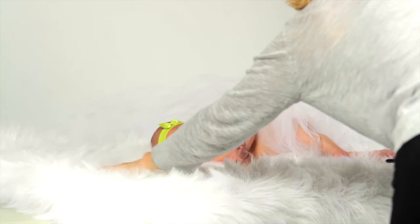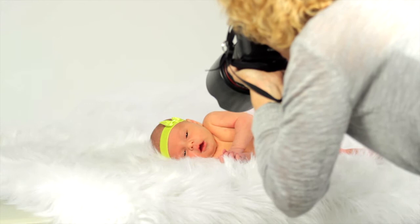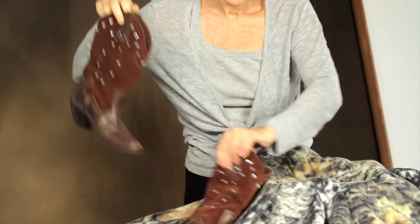Another great and easy pose is the naked baby on the furry rug. Babies love that feeling of the fur on their skin. You can purchase a fake fur rug at a discount store for about $20.